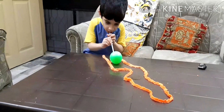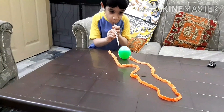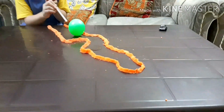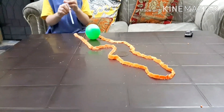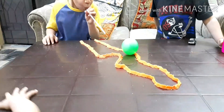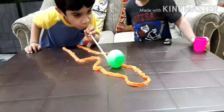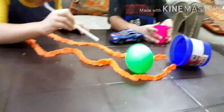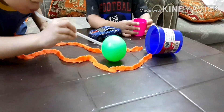In this next one, he had to pass a ball along a track which I made with play-doh. Then I put a cup in front of him and he had to blow the ball into the cup with the help of a straw. Like, comment, share, and subscribe, and I will see you in my next video.